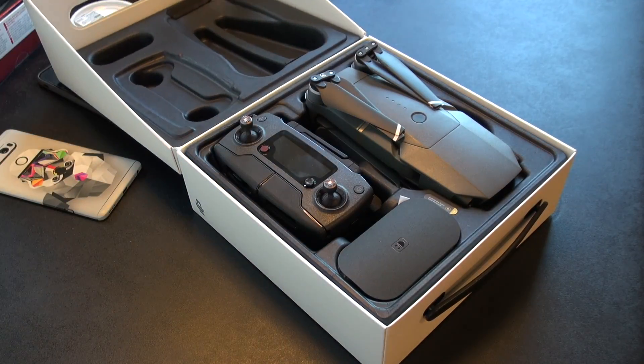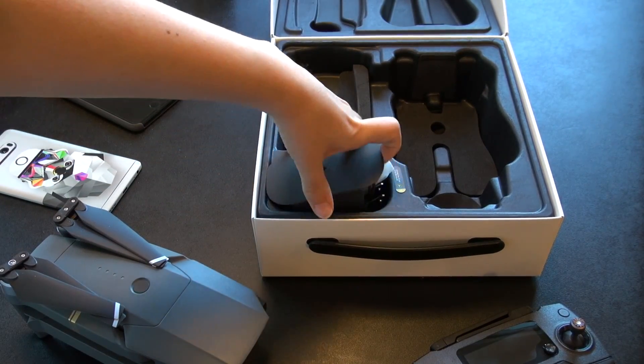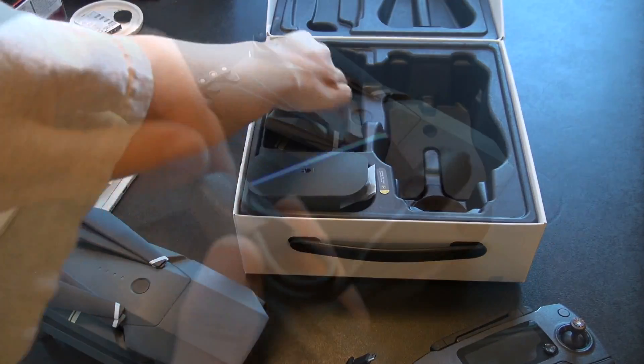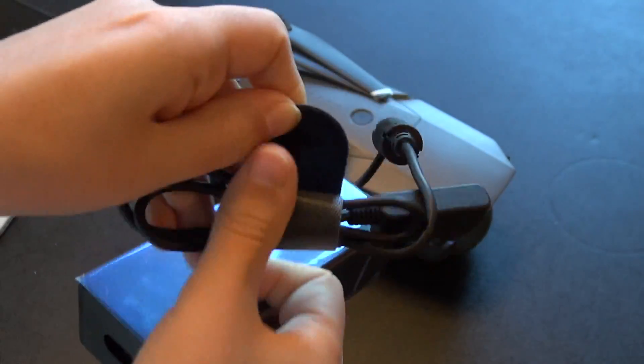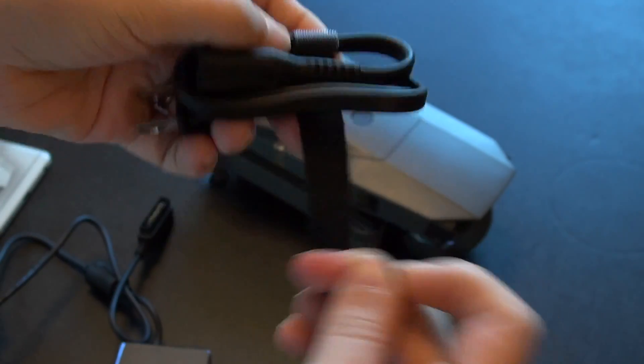It really is not hard at all to set this guy up, and it's really quick. First, open the box and take out the drone and the controller, as well as the various cords that you're going to need to charge both the battery of the drone and the controller. Unwind the adapter — you also have a cord that goes into the adapter so you can plug it into the wall.